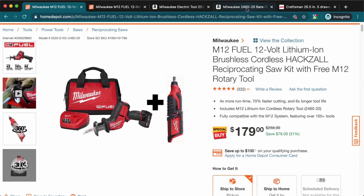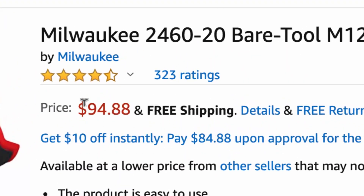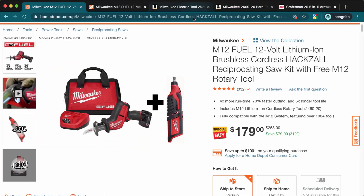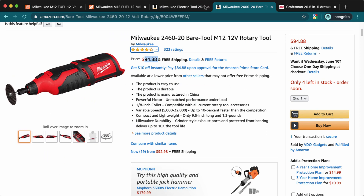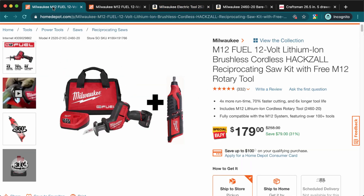On Amazon, the rotary tool by itself without a battery runs about $95. So combined, buying them separately would cost you around $235, whereas this kit gives you both tools for a lot less. I love this tool — I actually stopped using my Dremel once I got this one because it has plenty of power.